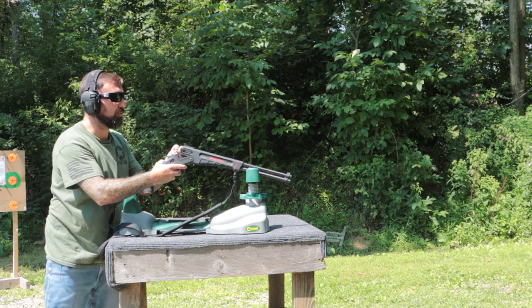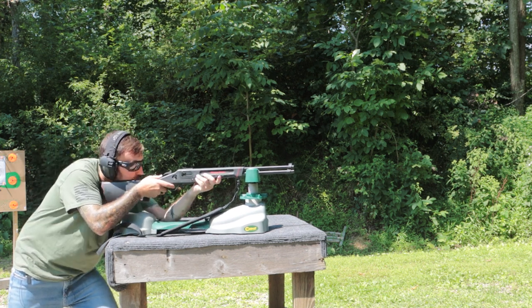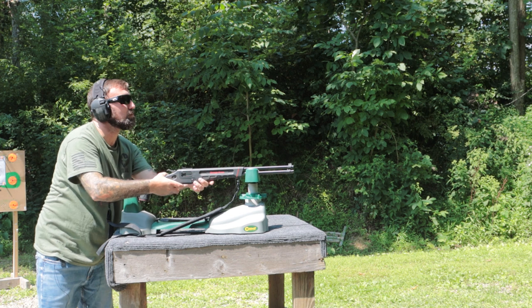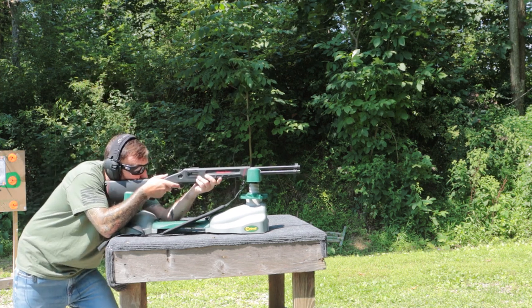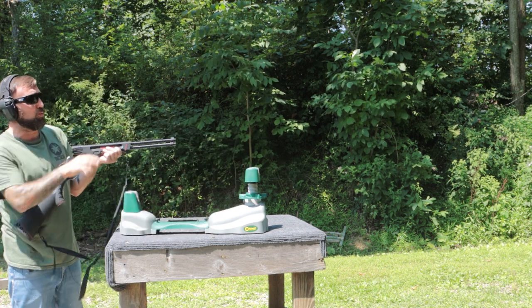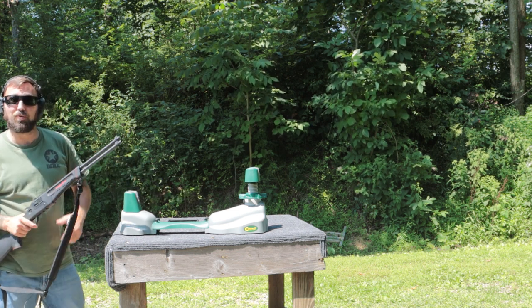Pretty good little group right around that bolt that holds that plate on — can't complain about that. We're grouping up to the top right pretty consistently there. Nice little setup, aiming at that bolt. Maybe we need to adjust to the left just a hair. So let's move on to the 410 gauge.